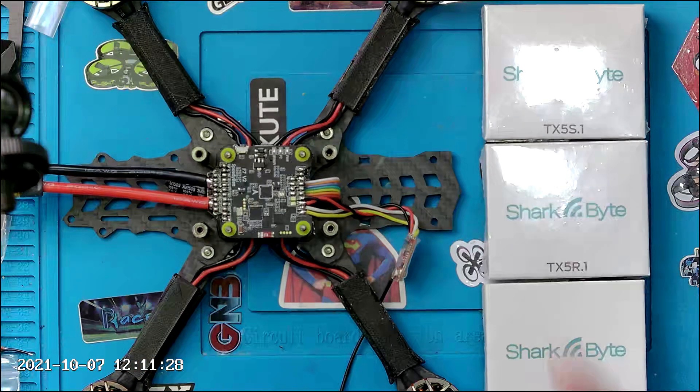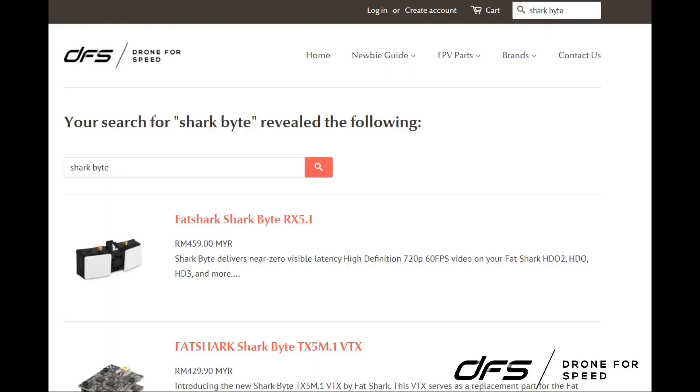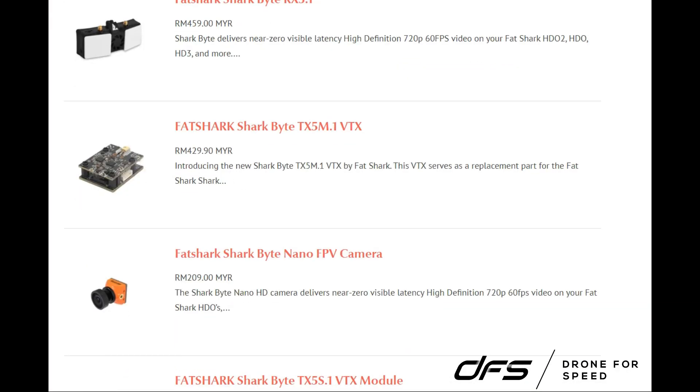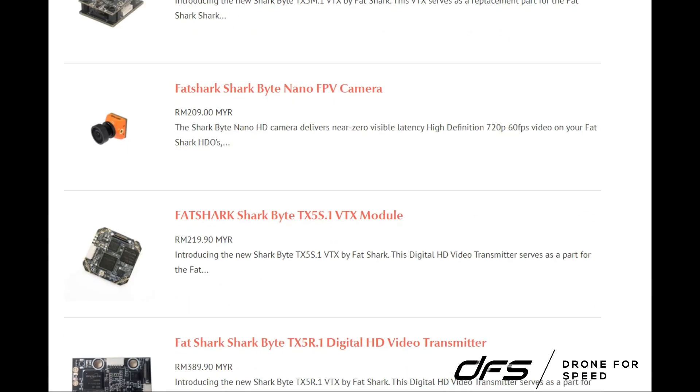Quick shout out to my favourite store, drone4speed.com. You get the same prices as in the US without the expensive shipping, and an additional 2% discount.